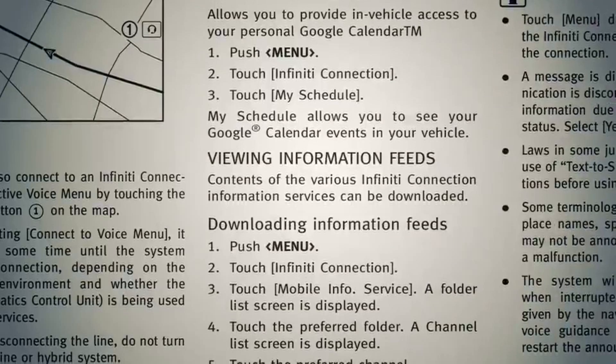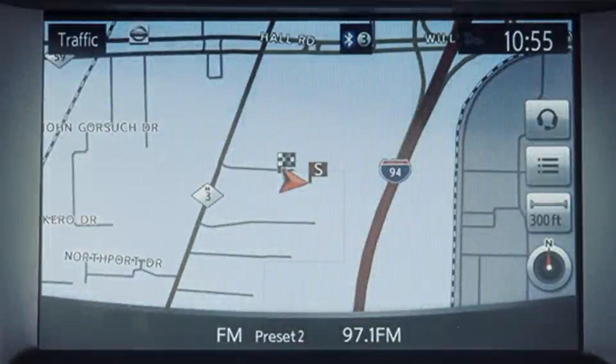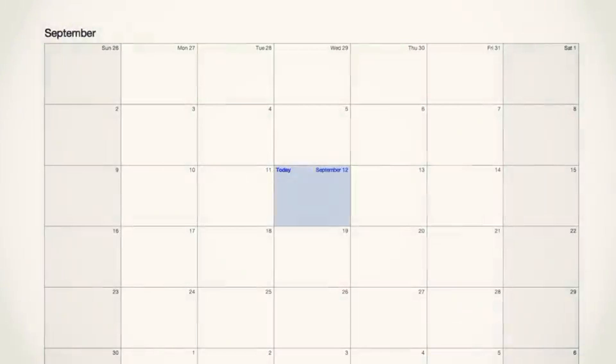There are also a couple of monitoring functions for instances where you let another person use your vehicle, like a teen or a valet. You can get alerts if the vehicle leaves a selected region, goes over a selected speed threshold, or goes more than 0.2 miles away from a valet parking area. Finally, the system can connect to your Google Calendar.